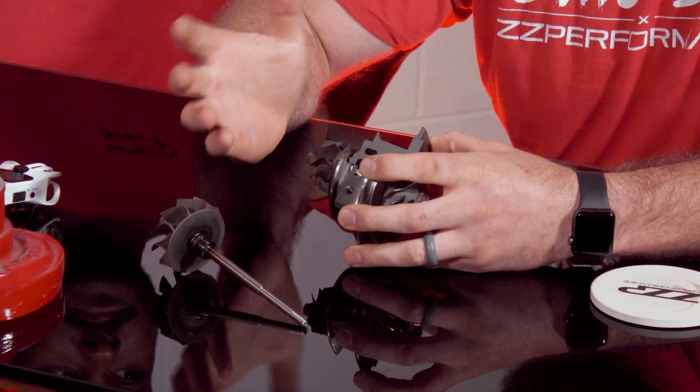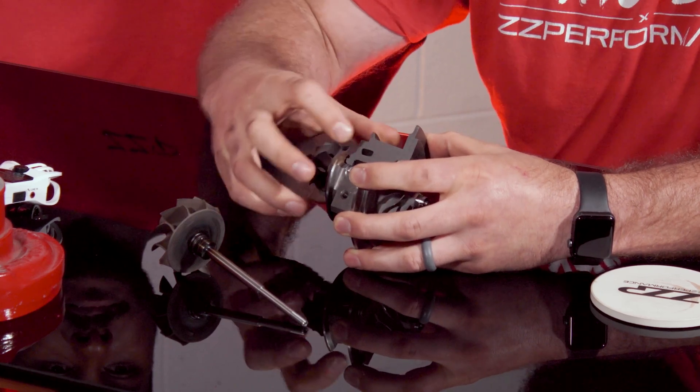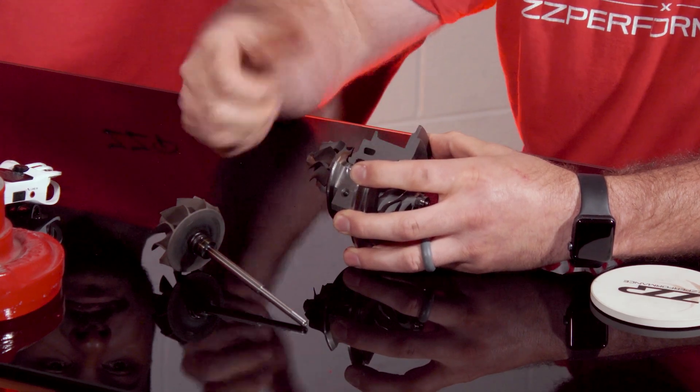We've had customers email us saying things like, 'my mechanic looked and he saw that the seals were bad.' Either you or your mechanic is not telling the whole truth here, because first of all you'd have to tear the turbo apart to even look at the rings. Second of all, they're piston rings — they're not seals. Occasionally there is a case where the bearings go bad and the turbo starts to wobble around. That will cause this ring to not seat against the walls and not provide the sealing effect that it's designed to do.